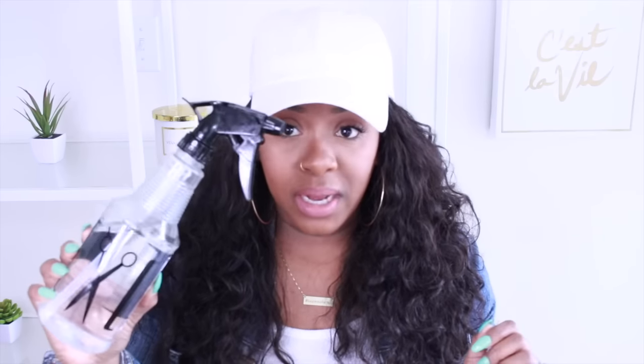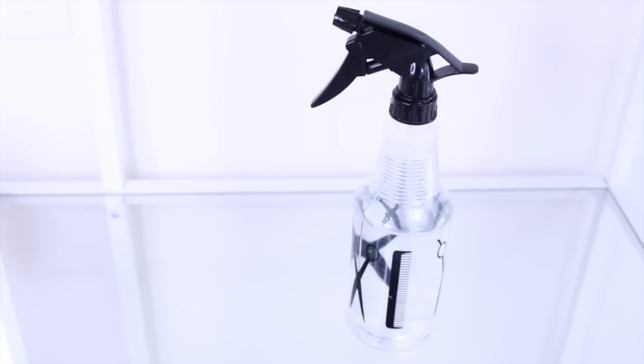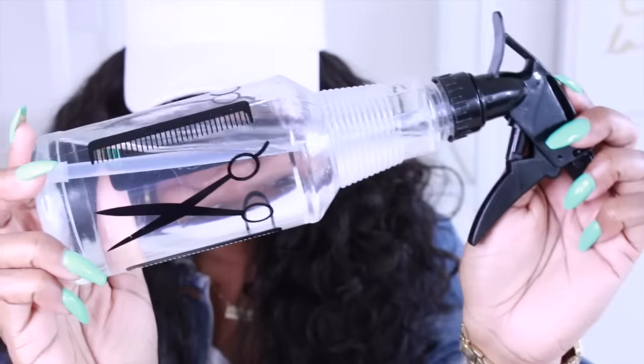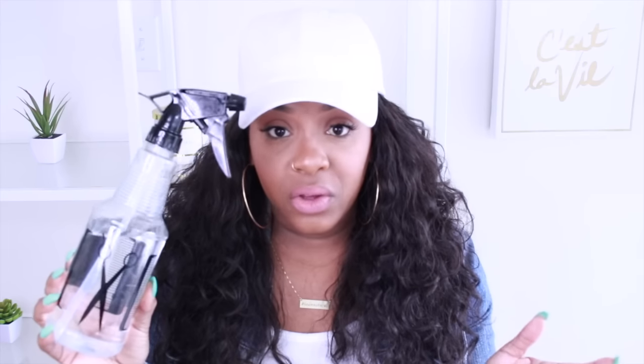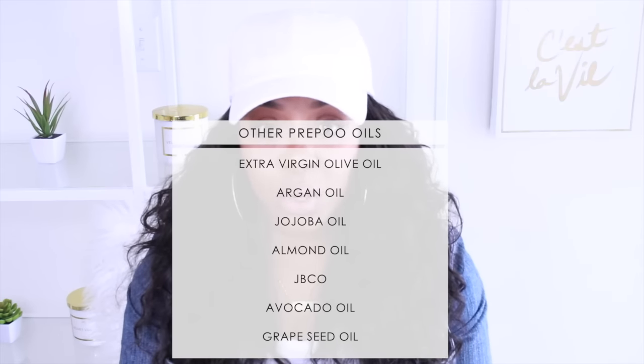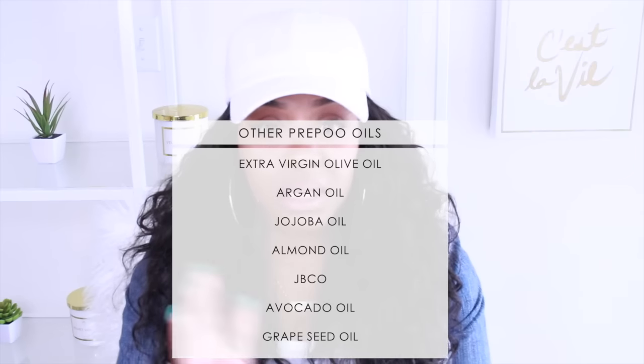Once your pre-poo has been sitting for as long as you want, that's when you go straight in with water and shampoo. The hair is dry so I do like to put water — we have our little water spray bottle here. I usually just dampen the hair with water instead of going under the sink, because we're about to go in with the shampoo and you don't want to rinse away the coconut oil — you want that coconut oil to stay there.